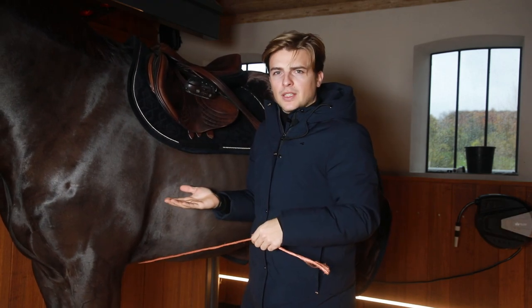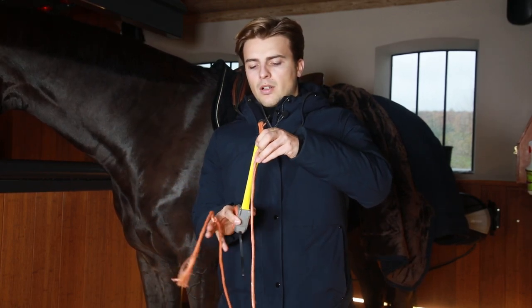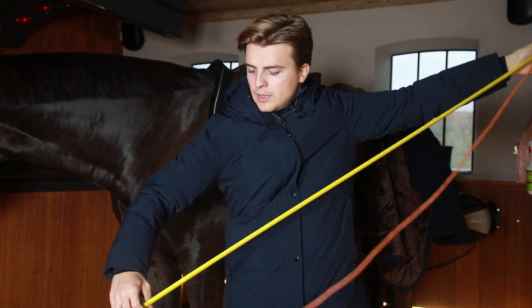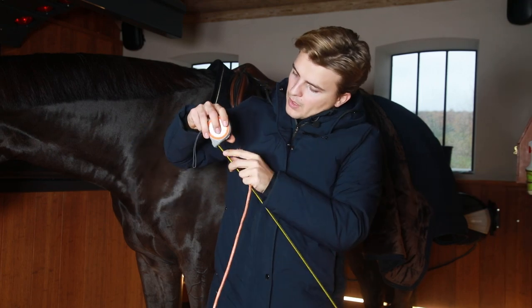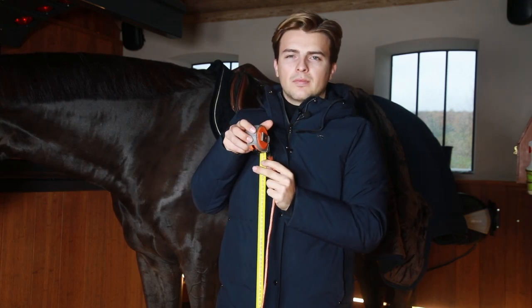Now we just measure it. I have here the straw cord with the two knots and the measuring tape, so now you just have to measure how long it is. I lock the measuring tape and it's 130 — exactly the size that he has in his girth normally.